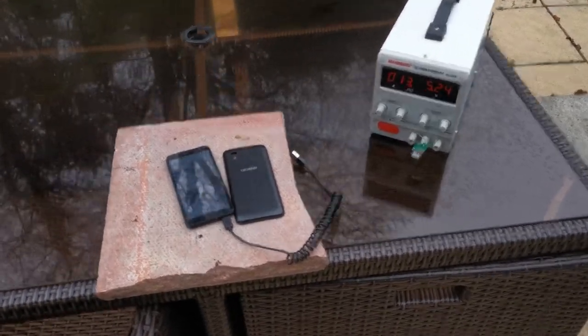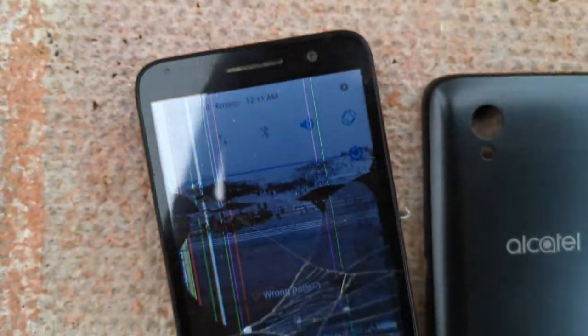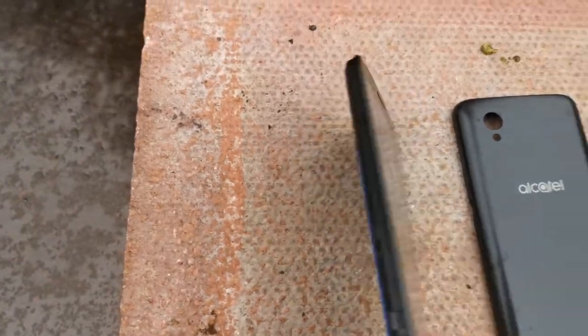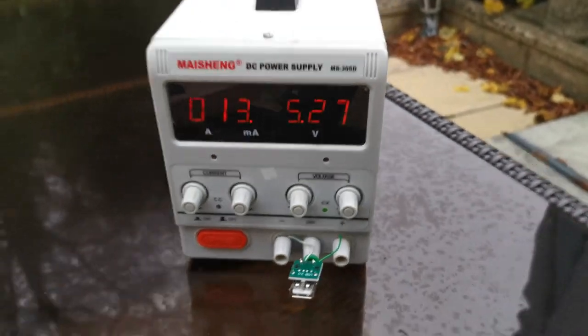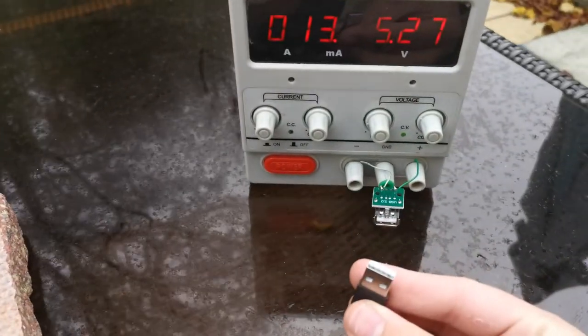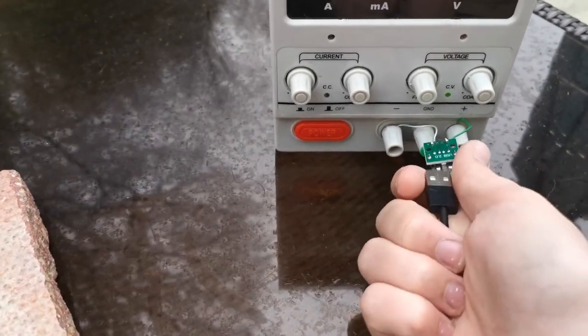Quite a quick video today. This is a phone - quite a sad one as you can probably tell, it's very old and not very good now. USB cable runs off 5 volts, if you don't know that you probably do. So if I plug this into this power supply it should charge the phone.